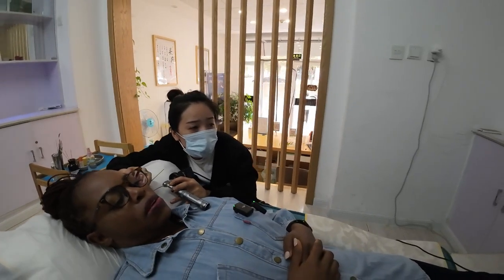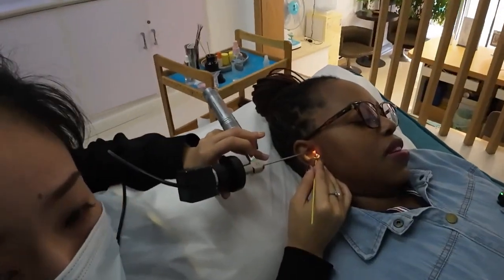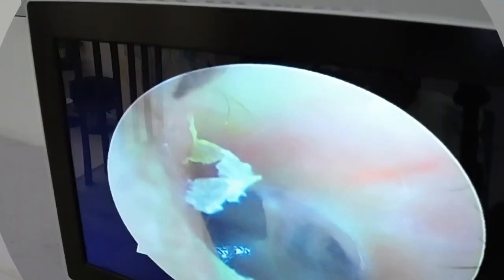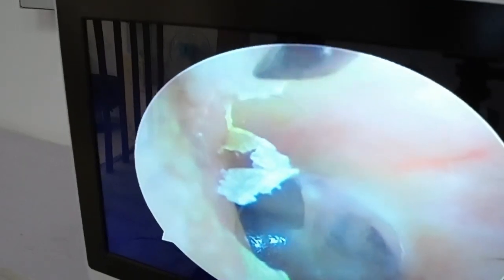It looks like gel or glue or something. Hi guys, welcome back to my channel! My name is Simply Rhoda. If it's your first time on this channel, please don't forget to subscribe. Today I am going to visit one place for my ears — I have been having problems with my ears recently. It's a traditional ear cleaning clinic.